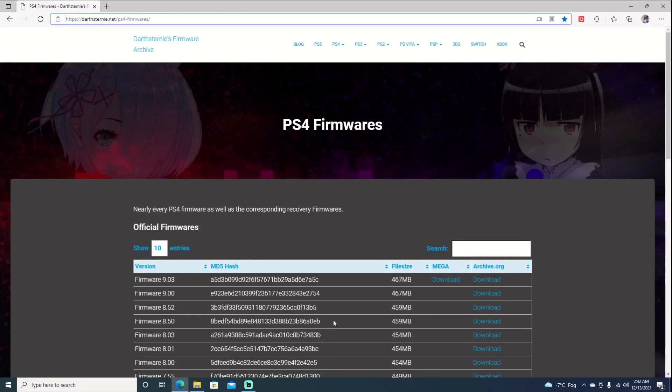Hello and welcome back to the channel. It's Echo Stretch. In this video we're going to go ahead and update our PS4 to firmware 9.00.